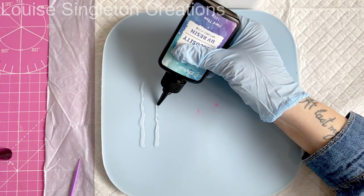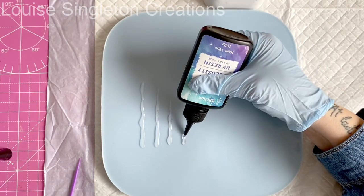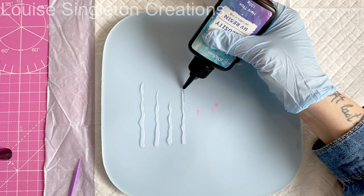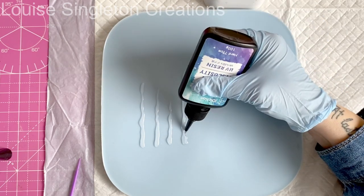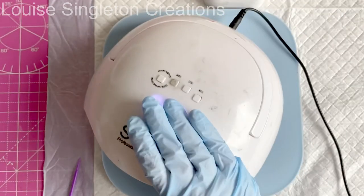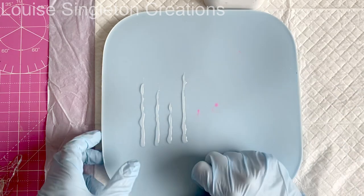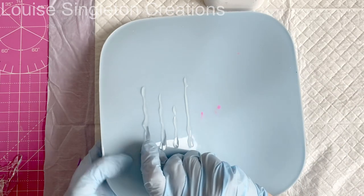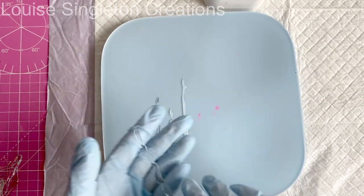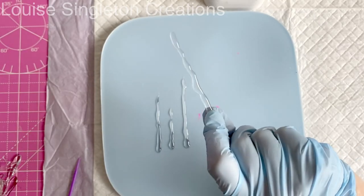I'm simply squeezing it out into long lines, putting more at one end so it's thicker at one end and thinner at the other. Then I placed it under my UV lamp for two minutes and they were fully cured. Once cured I just peeled them off the silicone mould and I had four more icicles to add to my growing collection, all ready for the next step.